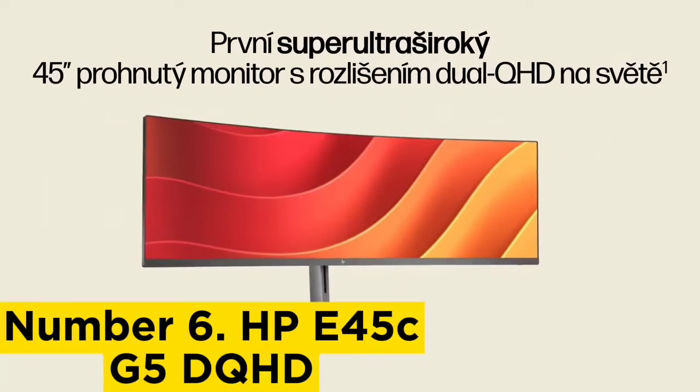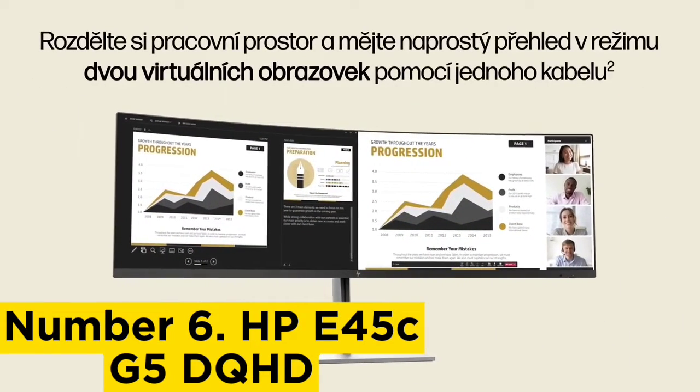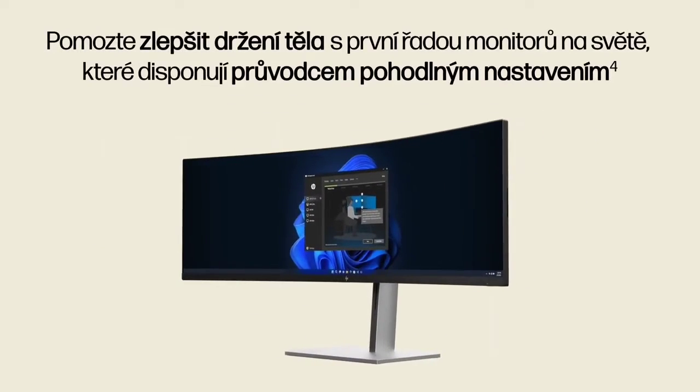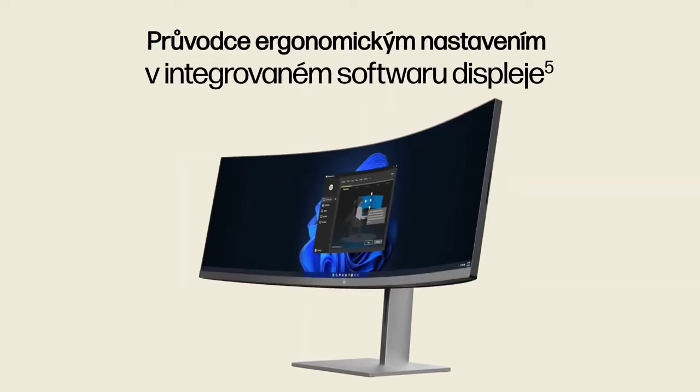Number 6: HP E45c G5 DQHD. The HP E45c G5 DQHD Curve Monitor is a 45-inch ultra wide productivity monitor that renders a bright image with full RGB color coverage.